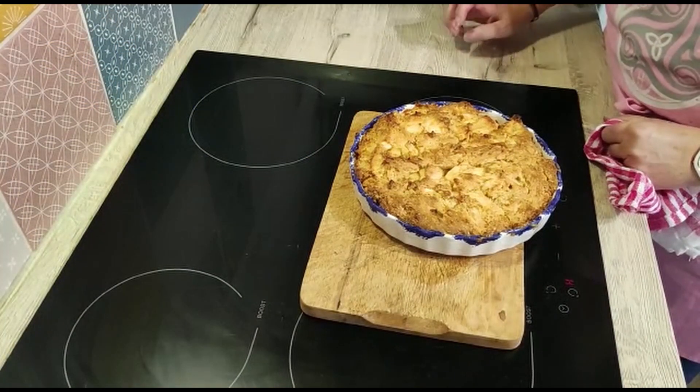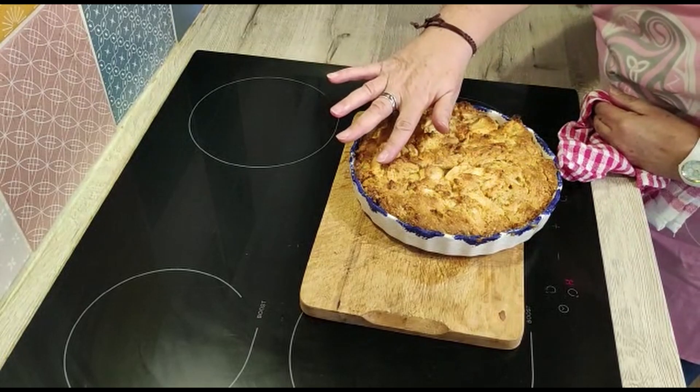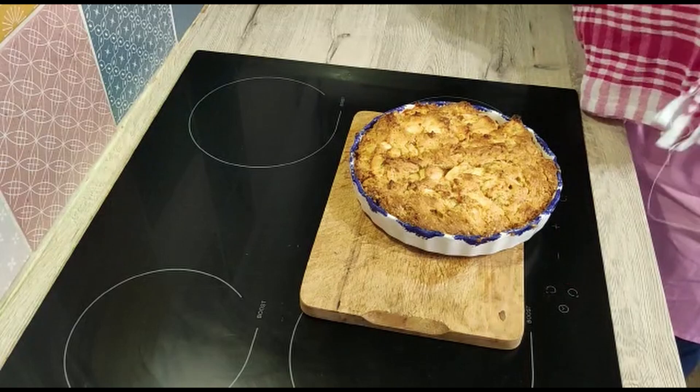My apple cake has just come out of the oven. You can see it's looking really good — nice and brown on the top. It's risen up slightly, which is just what we want. I'm going to leave it now for about 10 minutes and then I'm going to slice it and serve it with some caramel sauce.